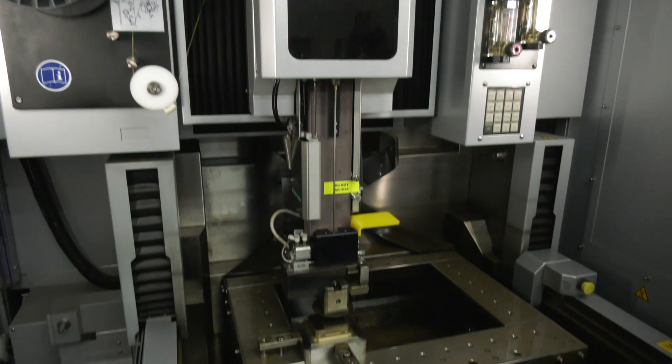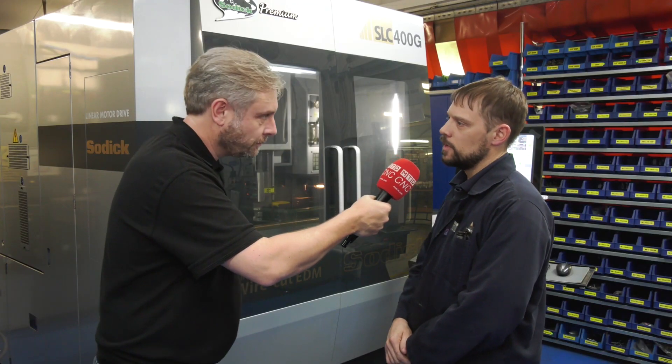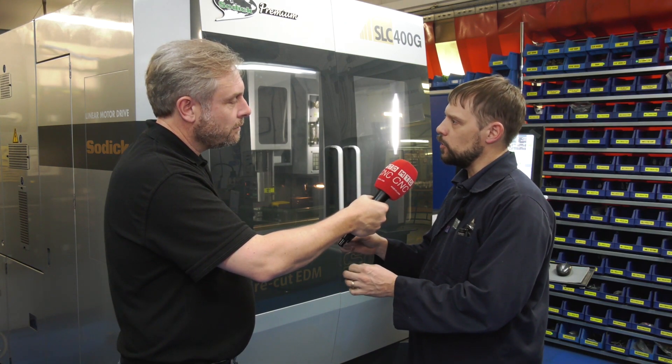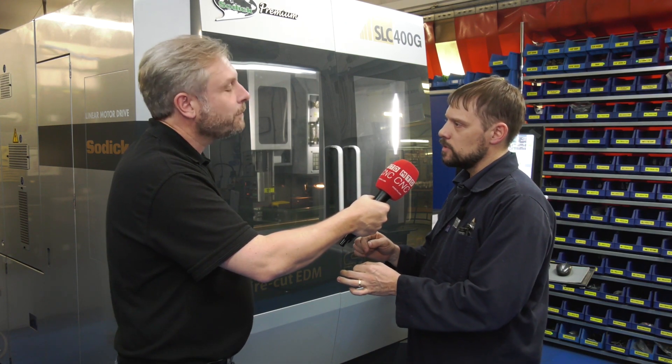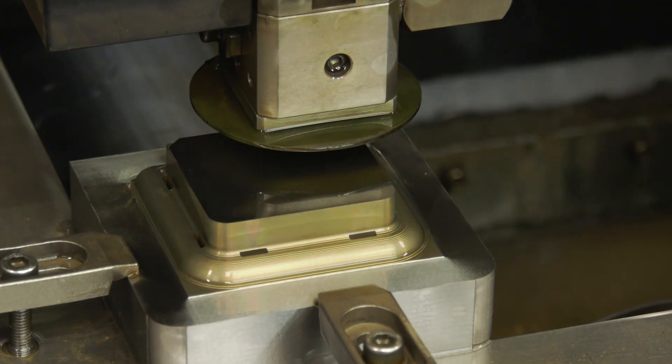Rather than keeping your spindles turning, it's keeping your wire eroding. And you've got complete confidence it will run overnight. Yes — barring any wire breakages. Sometimes if you're doing a really complex job and you're wiring a hole, it takes the slug out, and sometimes that can fall and cause issues. But that's just the nature of wiring.